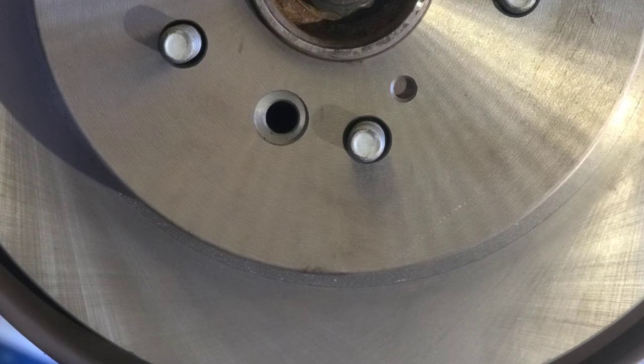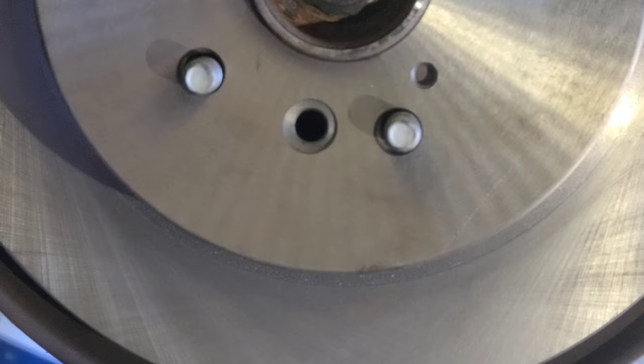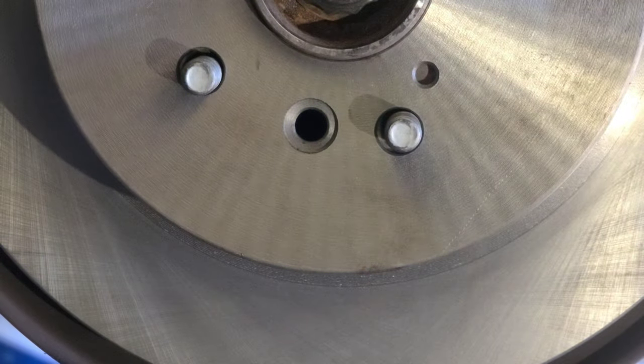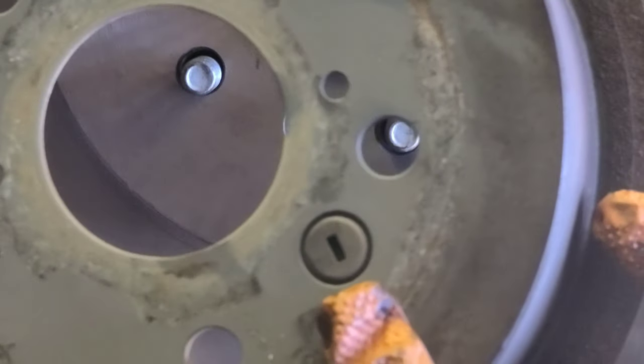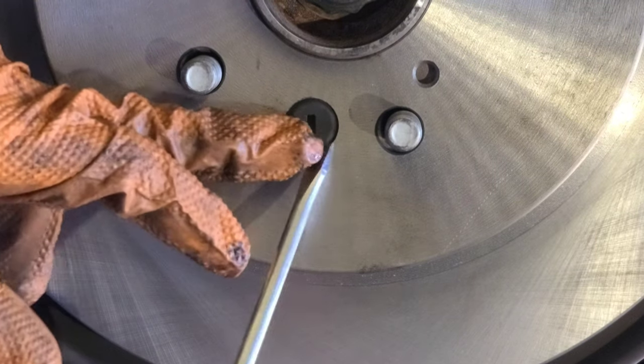Now we put everything together. The old rotor has this rubber so I'm gonna take it off, remove it with a flat screwdriver - just gonna push it in and put it on the new drum. Put this away - there was a spider. Put it right there.